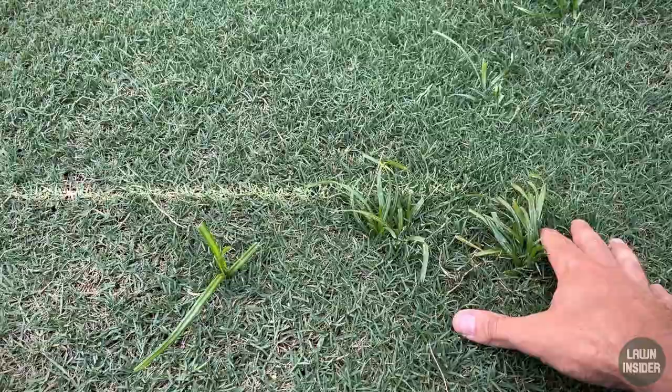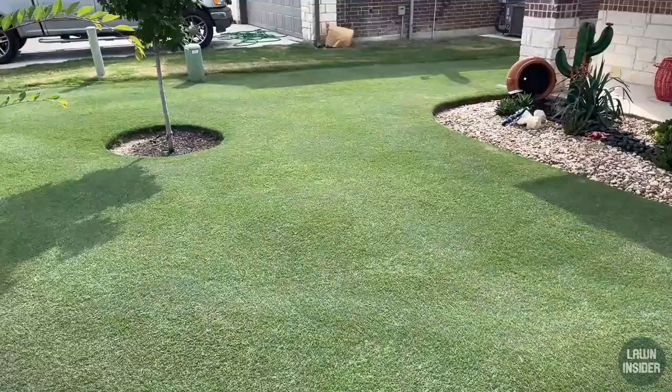I do have some other broadleaf weeds that have popped up along the edges of the property, and I'll go ahead and treat those today as well, so it's kind of going to be a two-for-one weed treatment. Let me just start off by saying that before you use any chemical, the number one thing you can do to prevent weeds in your lawn is to get your grass as thick as possible.